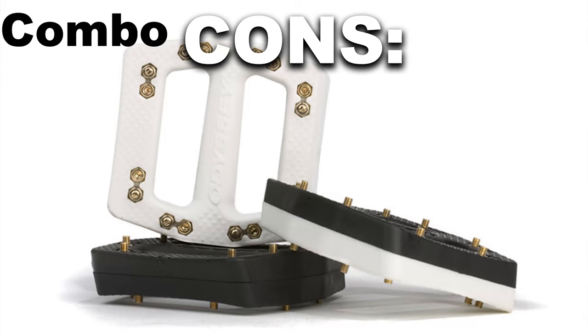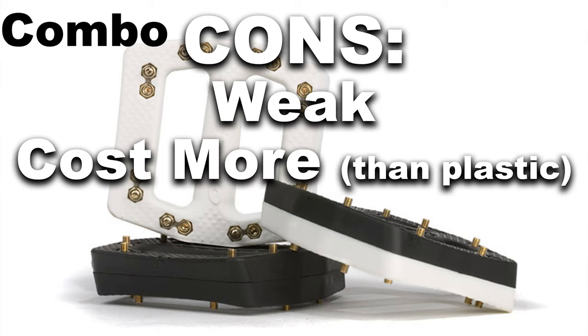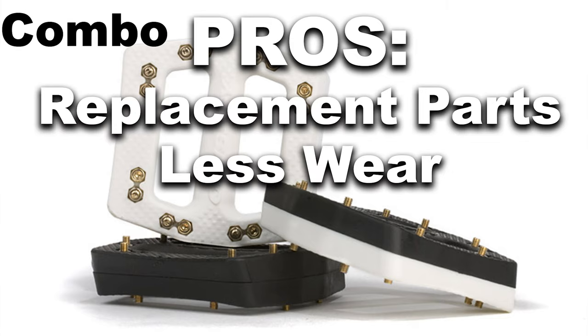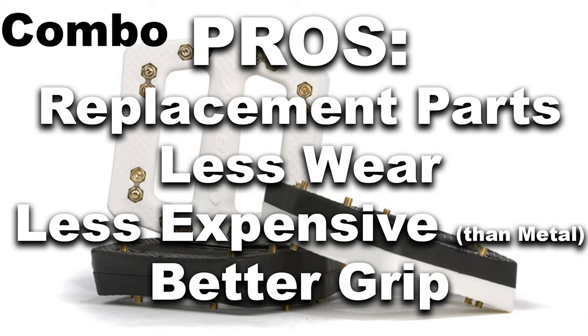Then you have the pedal that is in between the two: a plastic body with metal pins. A con is it's still a plastic pedal, so it's still a little bit weaker, and they're a little pricier than a regular plastic pedal. But the pros are you can replace the pins so they won't wear down nearly as fast as a plastic-pin pedal, they are less expensive than a full metal pedal, and they grip just as well as a full metal pedal.